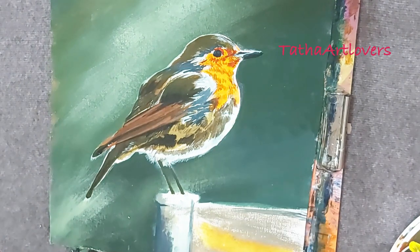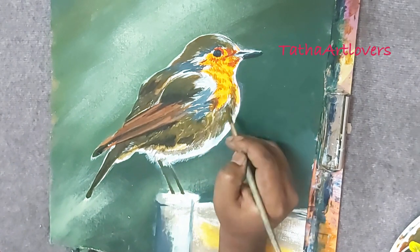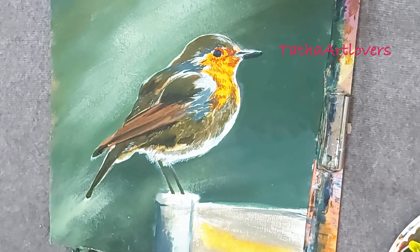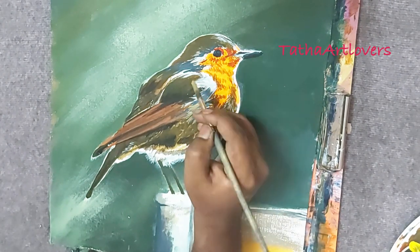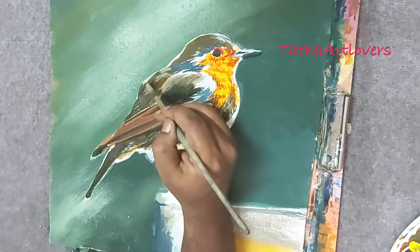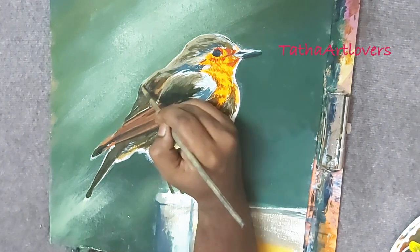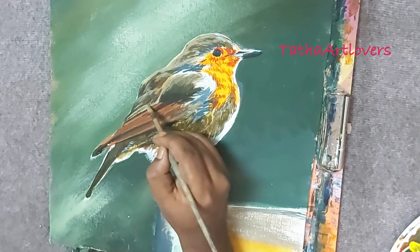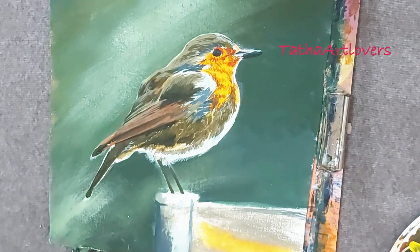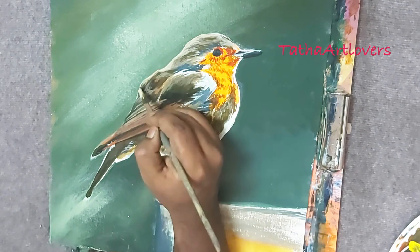If you look closely at any bird photograph, you'll see it has more than 200 different varieties of values and colors. You have to keep changing your values and keep adding layers. Near the edges of the fur, I always suggest giving a blur effect so it looks more realistic. The belly is white but I'm giving it a soft, blurred transition into the background rather than a sharp edge.